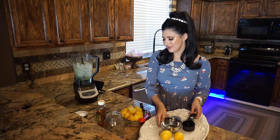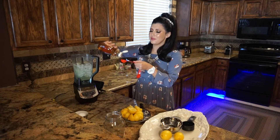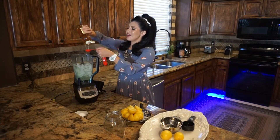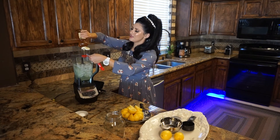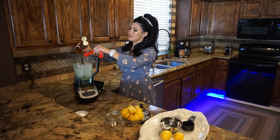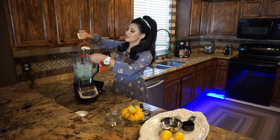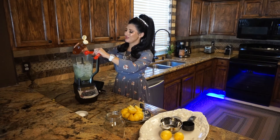Next I'm going to add some honey. Honey has really nice antioxidant properties. I'm going to add about three tablespoons — it has a lot of sugar, but it's natural, it's all natural.